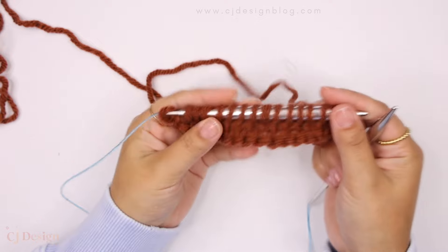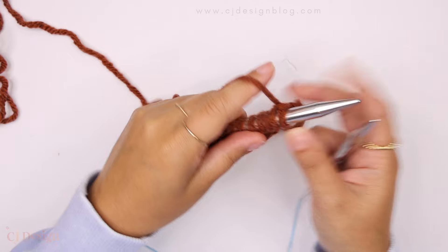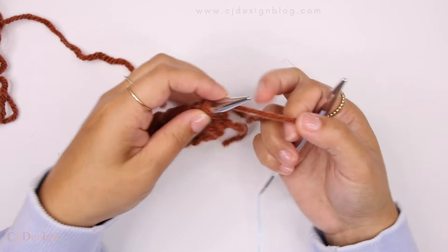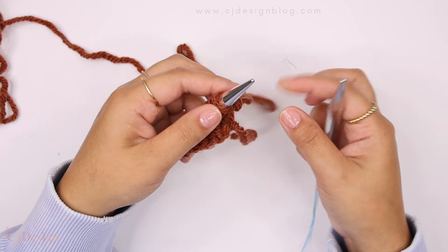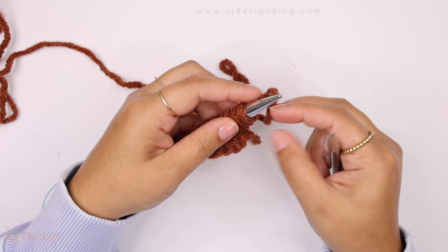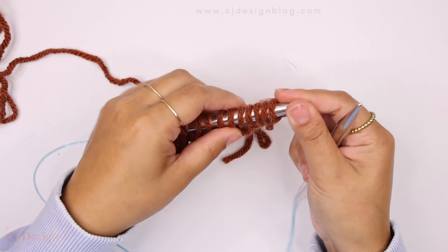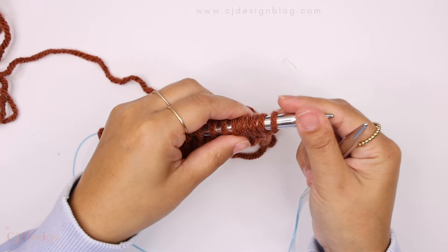I have a little teeny tiny sample here just to show you. For this method we need to add three stitches, and you can use whatever method you know to add stitches. Some people like using the backward knitting method — there are so many different names and methods. One simple option is a loop that makes a stitch, which is super simple — you're basically just adding loops as stitches.